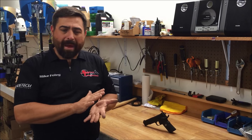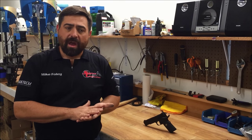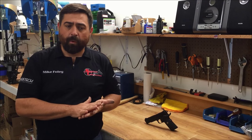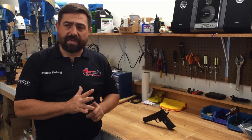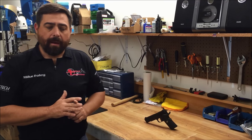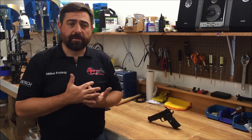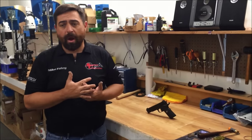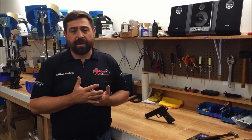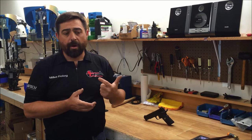There are typically three poundages of mainspring you see in 1911s in 9mm, .40, and .45 — those are 15, 17, and 19 pound. It is not my recommendation that you use a 15 pound spring unless you've reduced every bit of friction in the gun and you're using a very light primer. Even then, I don't see any reason to go there — it does not make the trigger pull that much better.